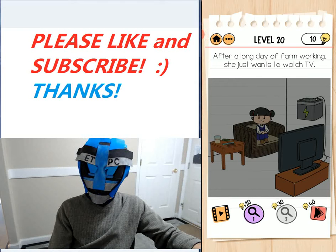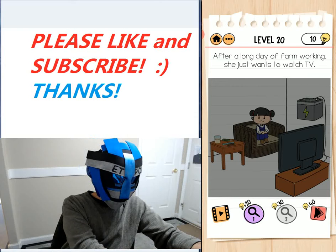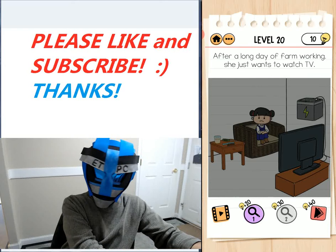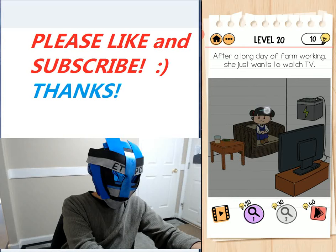After a long day of farm working, she wants to watch the TV, but the TV's not working. If you look carefully on the desk next to her, there is a brush — not the screwdriver — so just grab that brush and rub it back and forth in her hair.